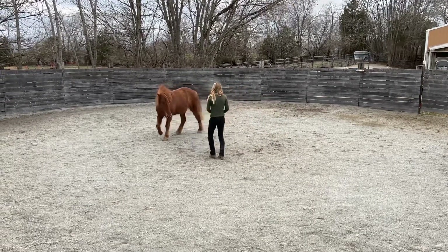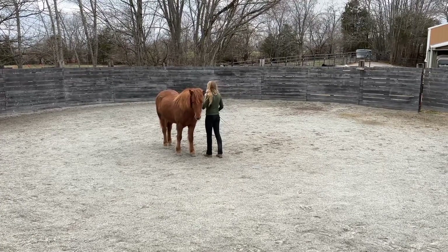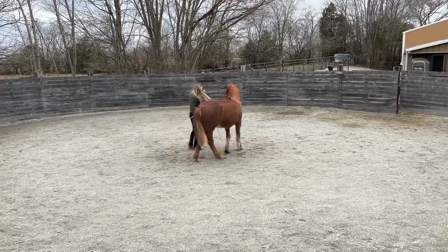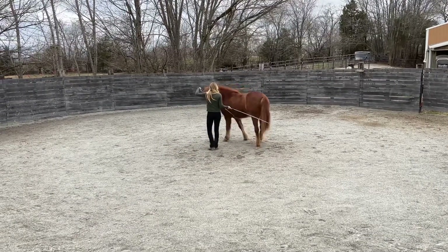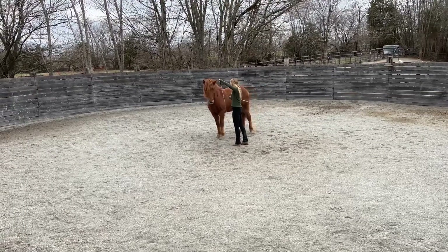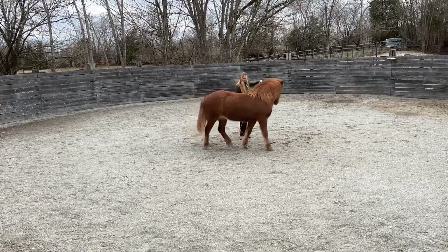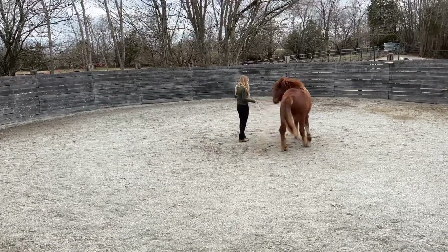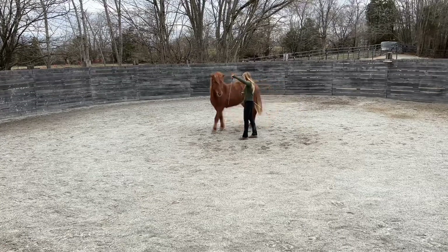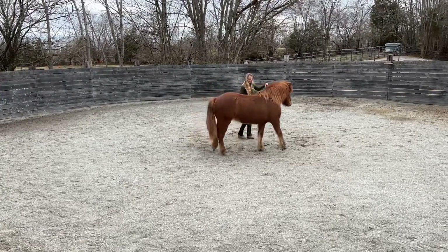First of all, it was a super windy day. Many horses are more nervous and sensitive when there's a lot of wind, so I was surprised that in spite of those conditions she was so willing to stay with me. We also introduced multiple new elements into her training during this session, so it was really neat that despite those more challenging situations and exercises, we stayed so connected.